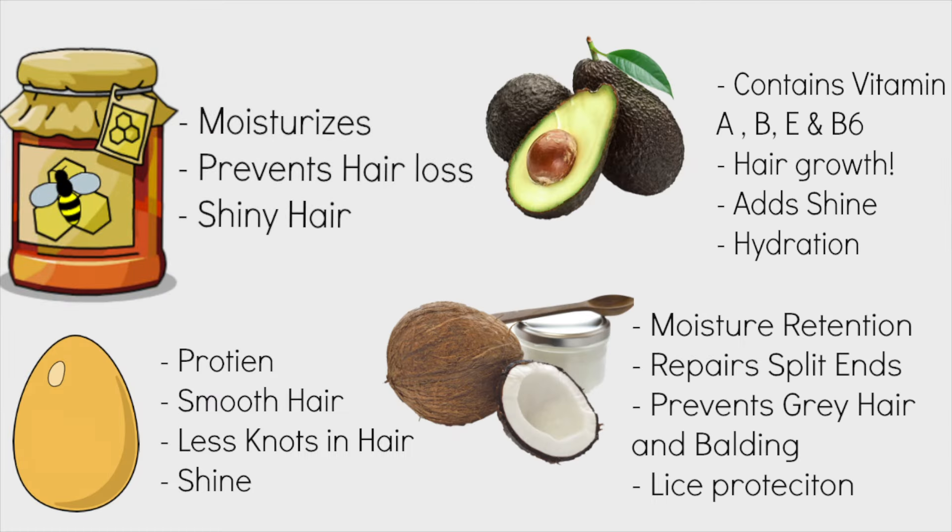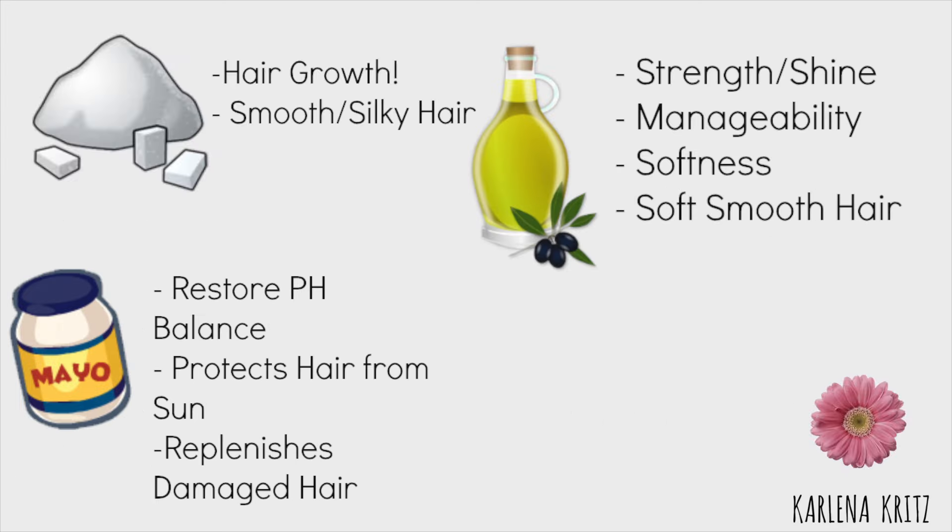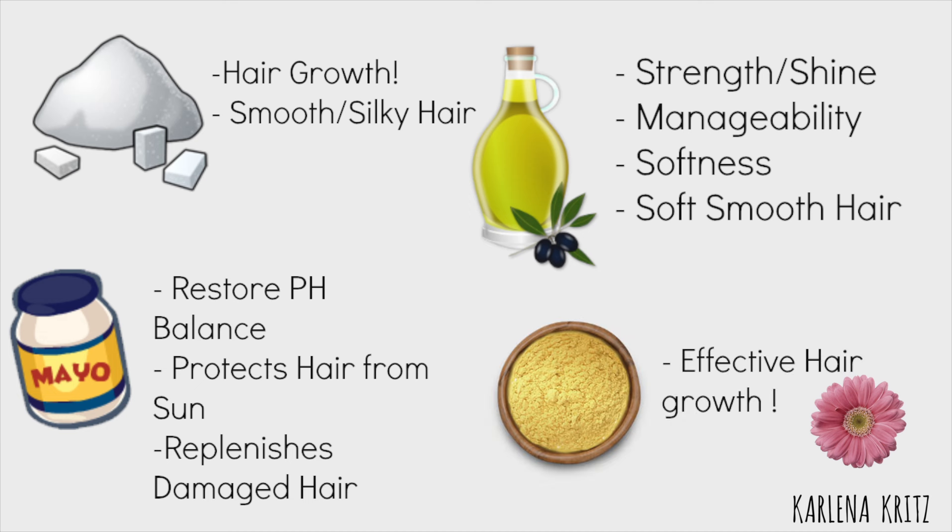Before we get into actually making the hair masks, I just wanted to show you guys the benefits of each ingredient in the hair mask. It's very important to try to keep your hair products 100% natural for maximum health.